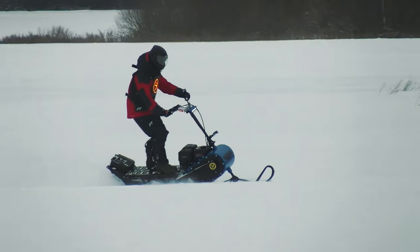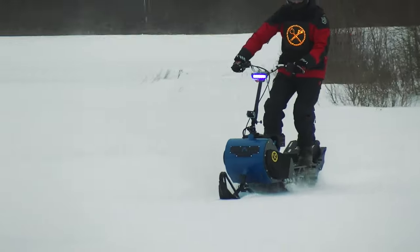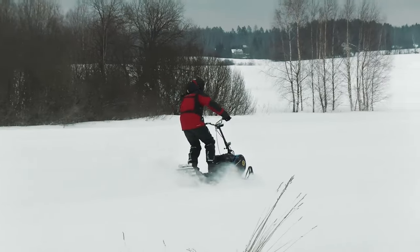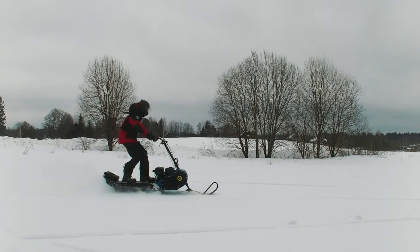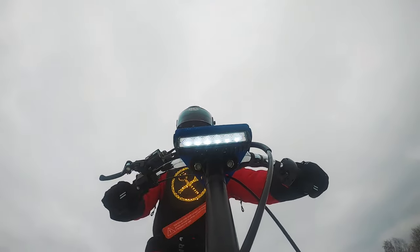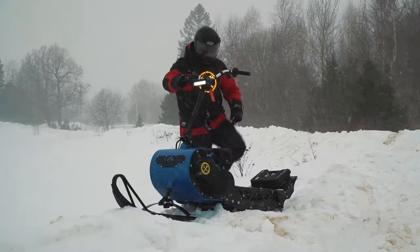It takes a little time getting used to maneuvering — it is very similar to a snowmobile. When turning, the snow scooter significantly resists, trying to maintain stability. It is necessary to shift your body towards the turn and tilt the machine. This way, smooth maneuvers are obtained. You can turn sharper by reducing speed, and you can also help yourself with your foot in a turn. In general, according to first impressions, it is a very interesting machine.